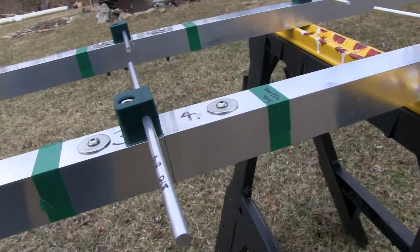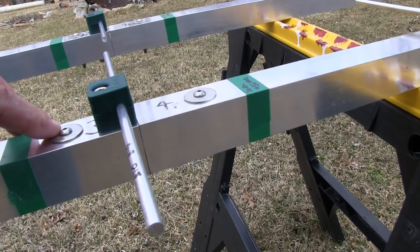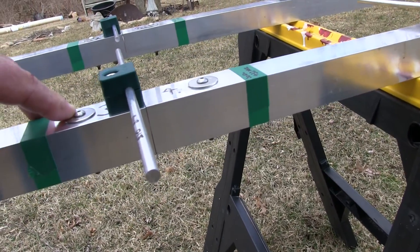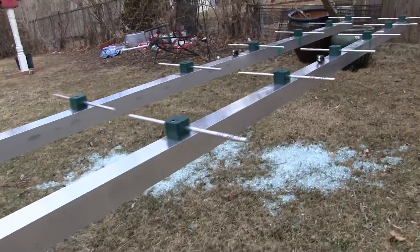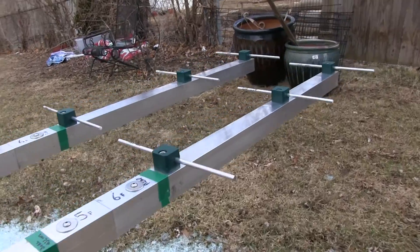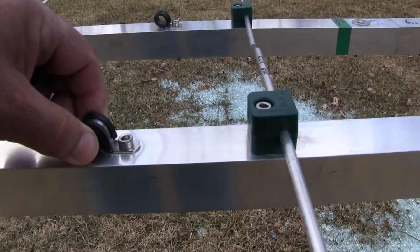Here's your typical boom splice end joint — I'll show you how they do that on the other antennas too. These things are massive. And here's the other point for the support rope.